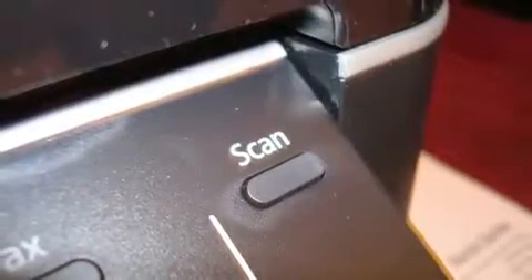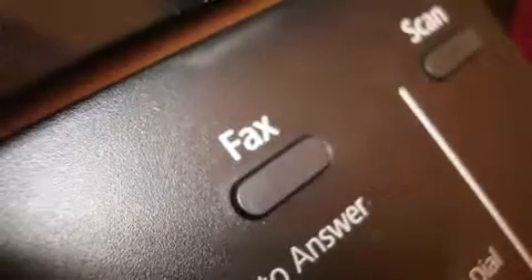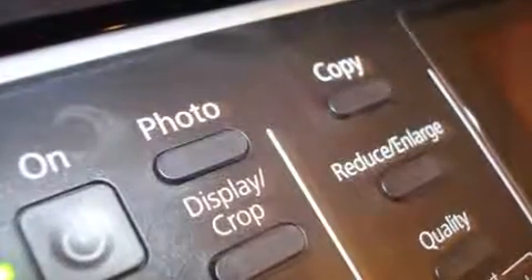It has scan, copying, faxing, and printing. I have not personally tried out the fax, but I'm pretty sure it will probably be pretty good.